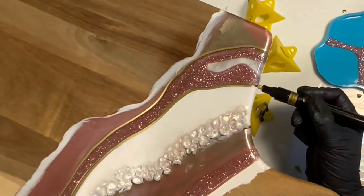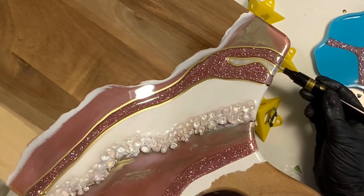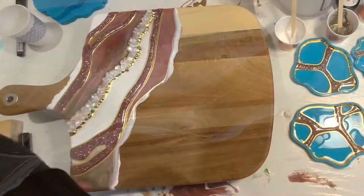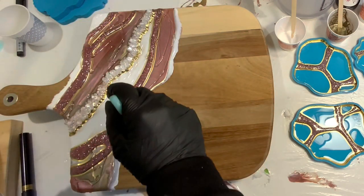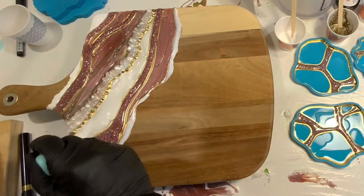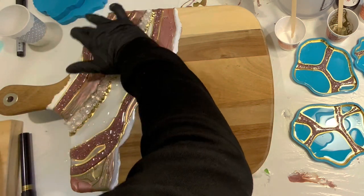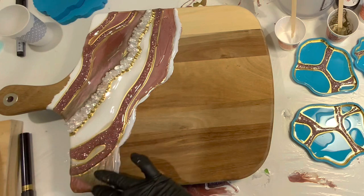I will have these linked in the video description as well. They also come in silver and they are currently my favorite metallic markers to use. I am flood coating this piece with Total Boat's countertop epoxy, which has a nice high heat resistance and scratch resistance. I'm just going to flood coat this and then I will peel the tape off the back and we will be all done.